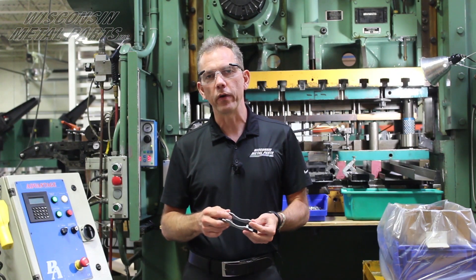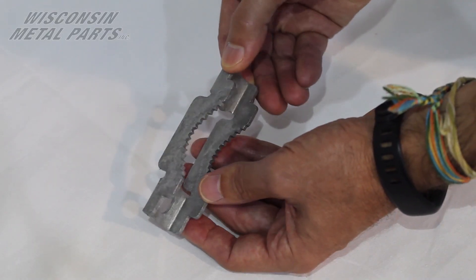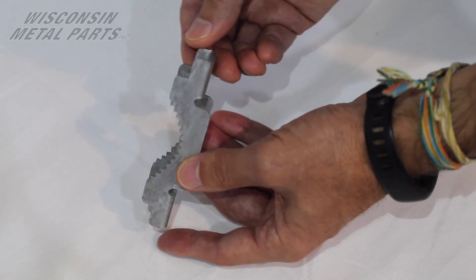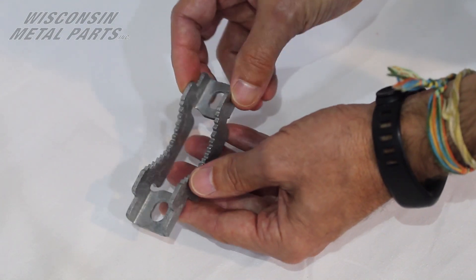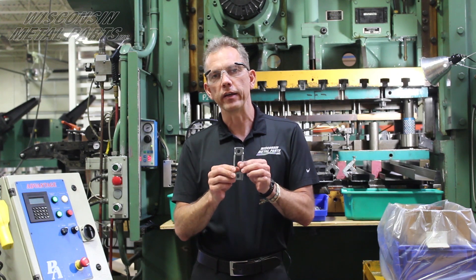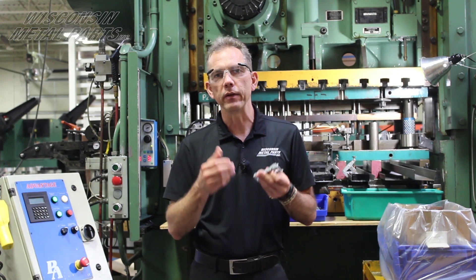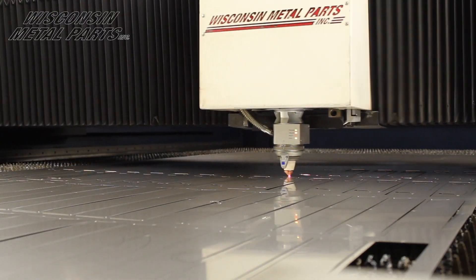Here's a good example showing the differences between fabrication and stamping. This particular part, the customer came to us and they weren't quite sure on their design yet, but their sales department wanted to get these out as fast as they could into the market. So we had about seven different iterations during prototyping to get to a final design. During that time, we went to our fab department and ran these in our fiber lasers.